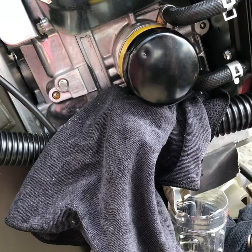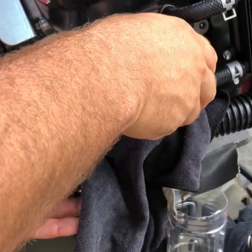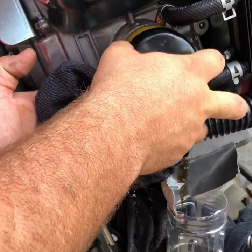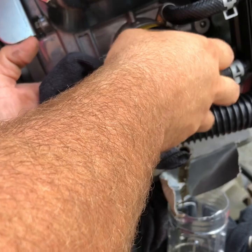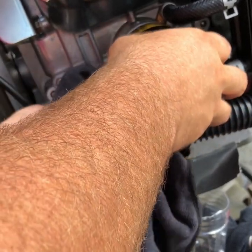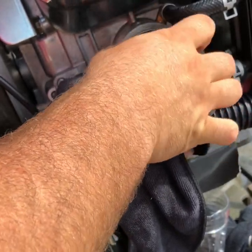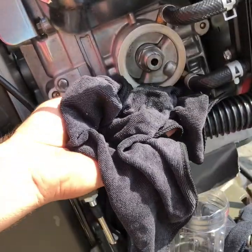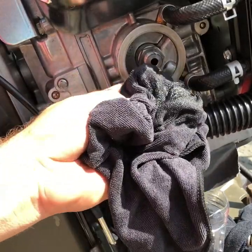Now we're at the filter, going to take that off. Some oil is coming out with that. Just take that right off into the rag just like that. Caught all of that with the rag, so we're nice and clean.